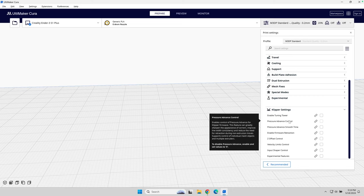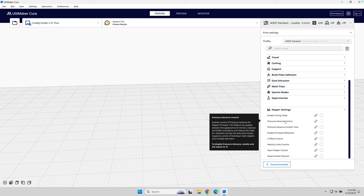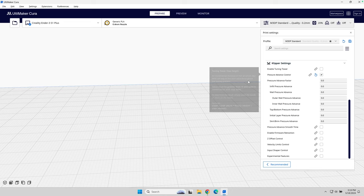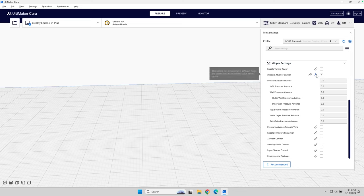The area that I tend to use this plugin the most is pressure advance. Once I've calculated my pressure advance, I can go in here and put those settings directly into the slicer. As of right now I don't have this set for this specific printer, but that's okay — I can add those in at a later time.